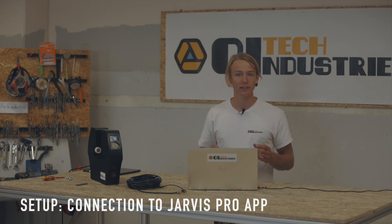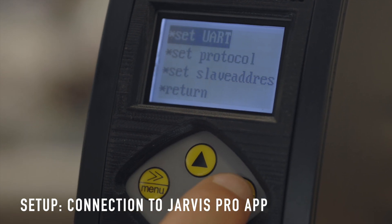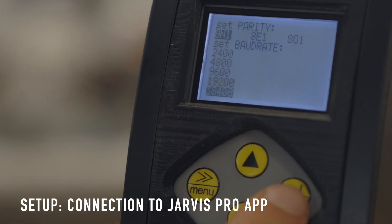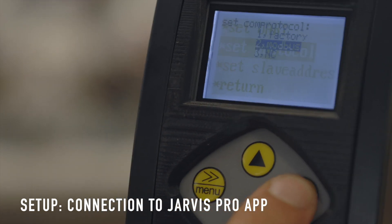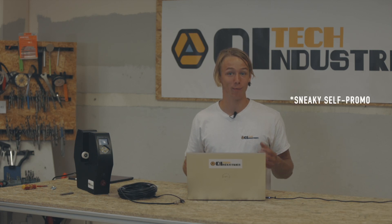To ensure that the DOE can be recognized by your PC, you need to check whether the connection settings are all set to default. Navigate to the connection submenu, select 8N1 for the parity setting, baud 38400, and protocol Modbus. A card called Jarvis DOE should now appear in the machine overview. By pressing the pen icon next to the name, it can also be renamed to your liking — especially useful if you own two or more DOEs.